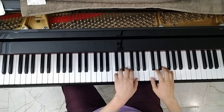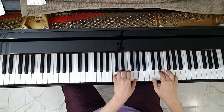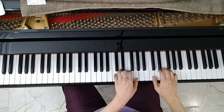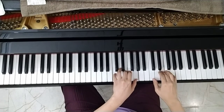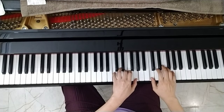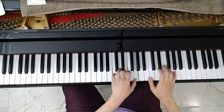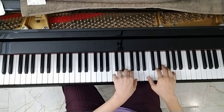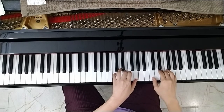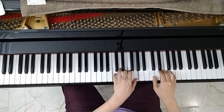I will play it for you — dominant, go back to tonic, dominant seven, and go back to tonic, dominant seven. Repeat, and forte.